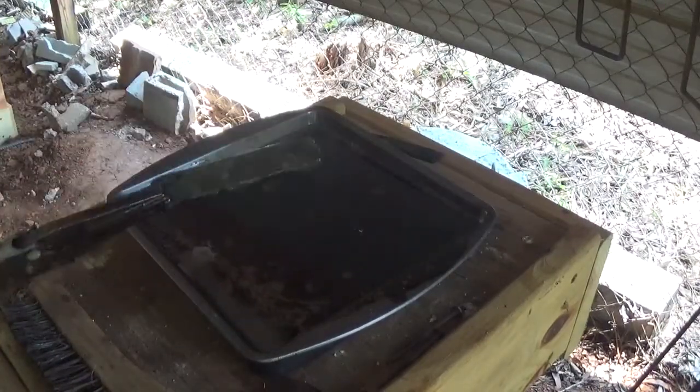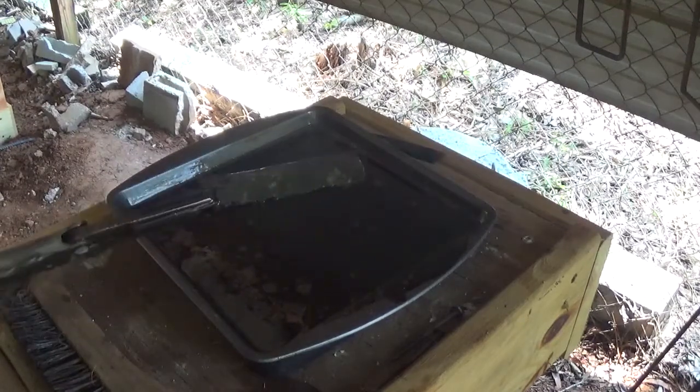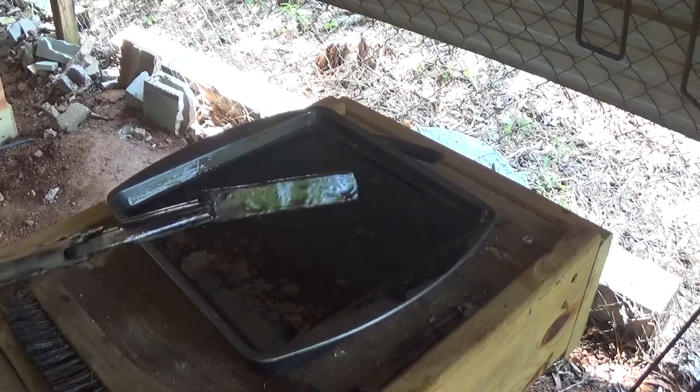I'm going to take this one and throw it in the tempering oven at 400 degrees for an hour. Then we'll lock them all in a vise and do some destructive testing.